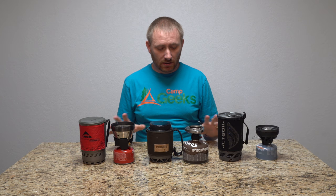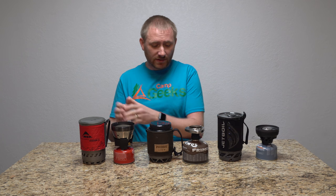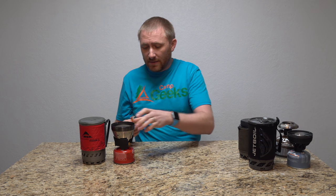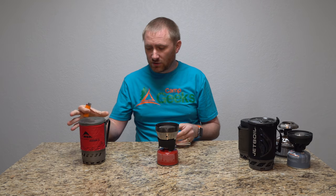I've got them all weighed in and filled with water — exact same amount. This is the simplest and most accurate way I can do this. If I'm doing this wrong, let me know. We're going to go right down the road: MSR to Primus to Jetboil, one at a time. Each system has a different way to start — the only one without a built-in igniter is the MSR. I'll have my smartphone with the timer running right next to it, just like last time.